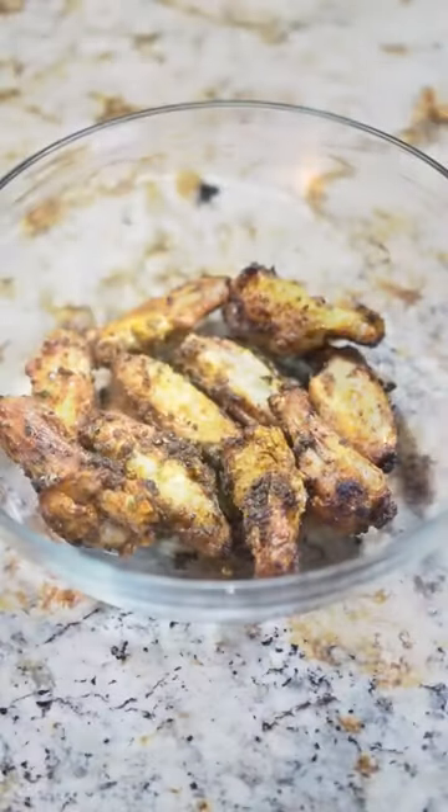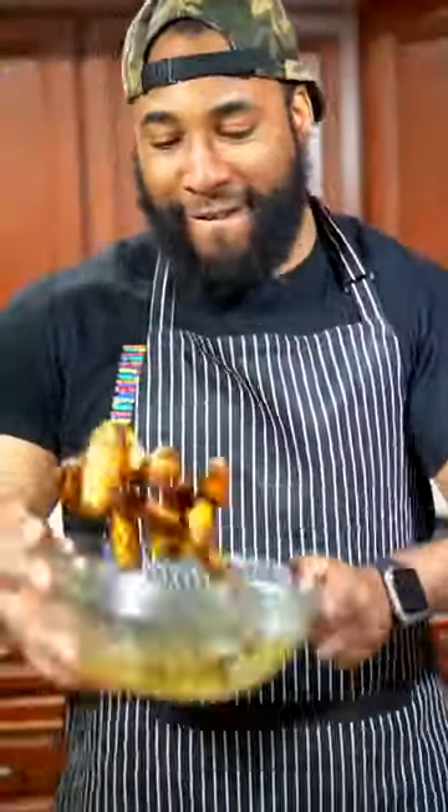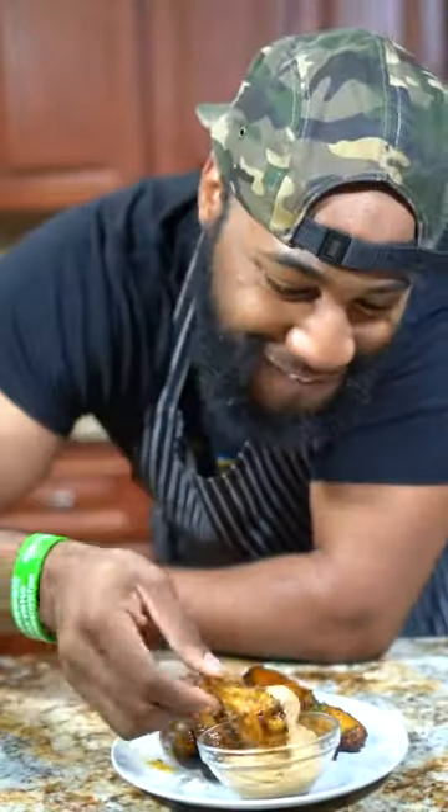From there, let's go ahead and combine everything — pour it on top of your wings, give it a toss, and at this point plate up. I promise you this recipe is so delicious. For more videos, like and follow. This is a game changer — so good!